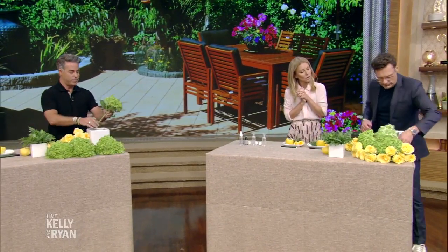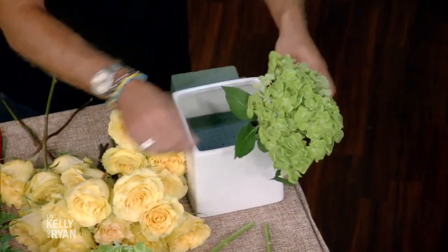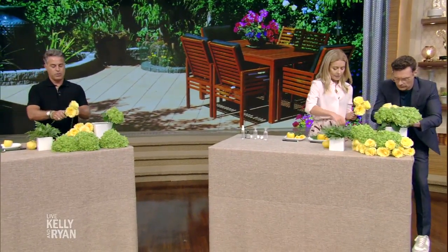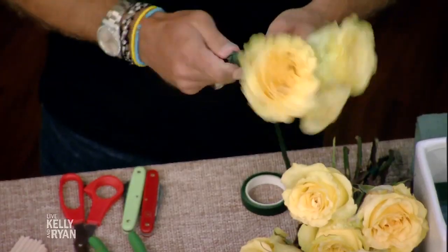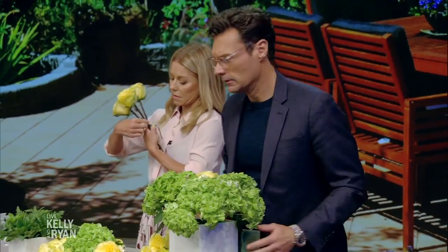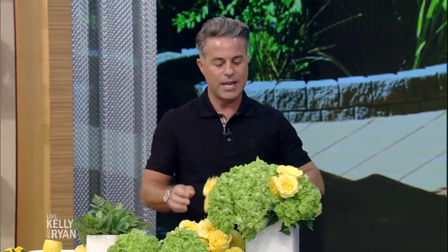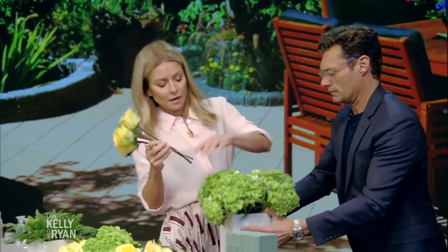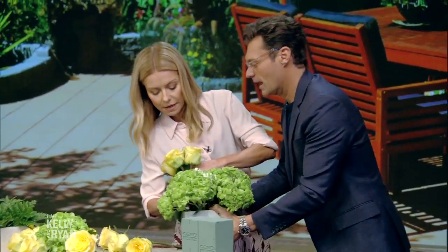You're going to start with the base of hydrangea. I do flowers in clusters of three, so you have single roses there. You can use floral tape — just tape those together. And then once you put the hydrangea in the arrangement and you're sticking it into Oasis, you just cluster these like this. It gives it a really beautiful, stylized look without having to do too much effort. So simple!